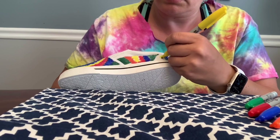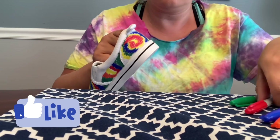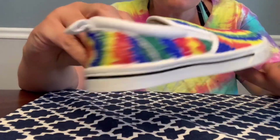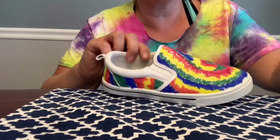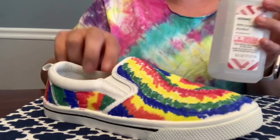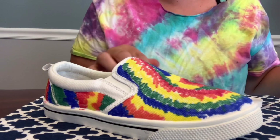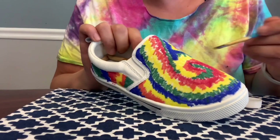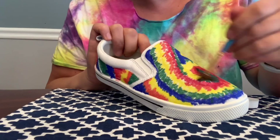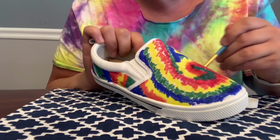On the back, I did another swirl, again using the red, yellow, and blue first. This is what it looks like right now. I'm just going to apply some rubbing alcohol with a paintbrush, and then all the colors will kind of blend together. You can always add more colors if you don't like the way it looks, if you think it just needs a little bit more color.